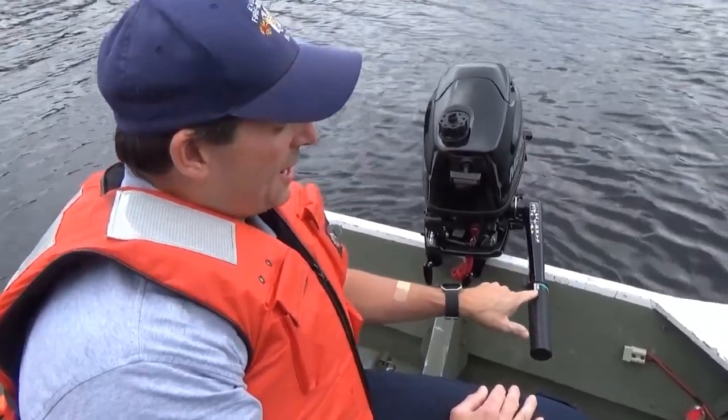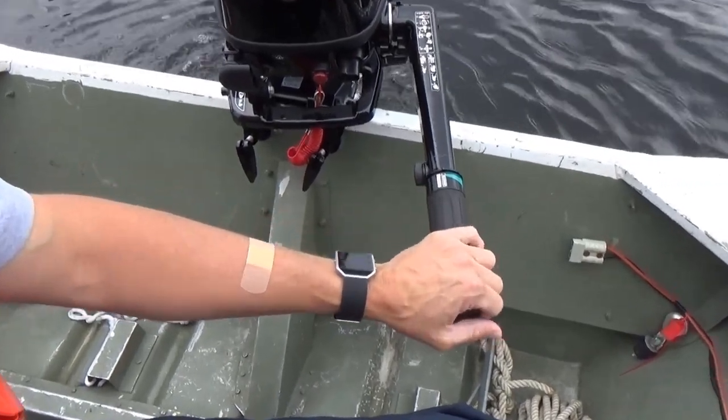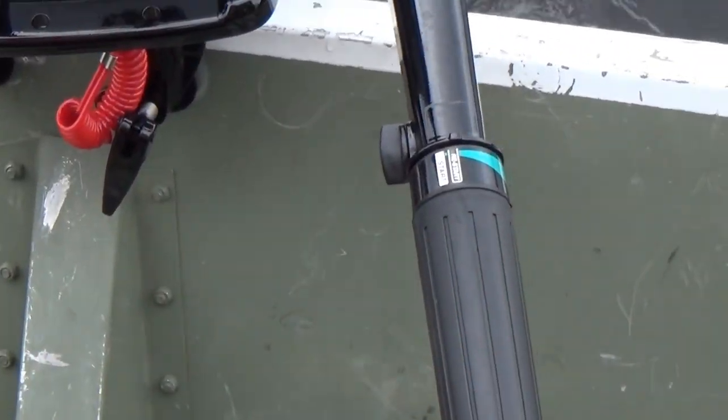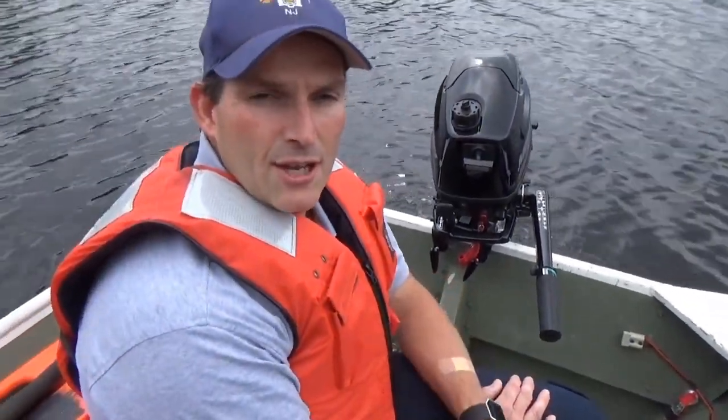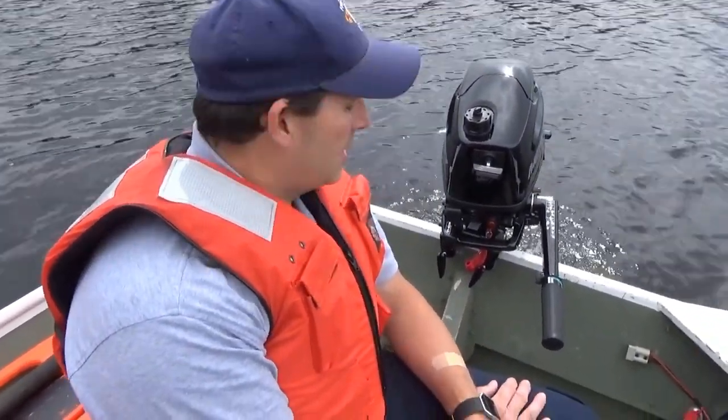The idle spot is pretty much the restart spot, which is also where you would do a warm start. It's a little finicky. Once it's warmed up, you're ready to go.